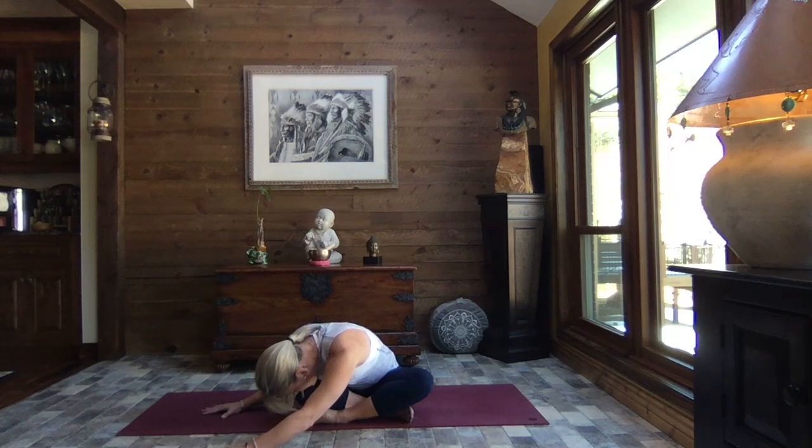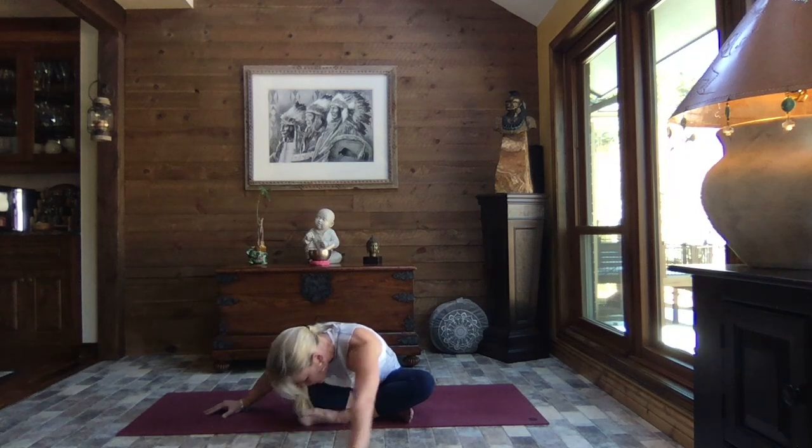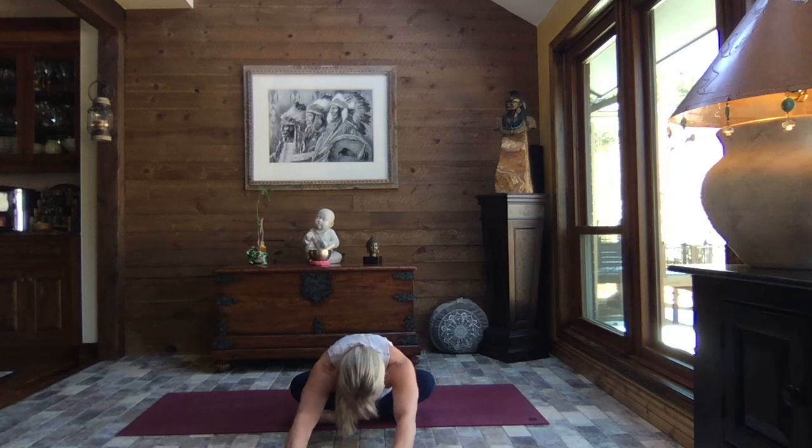If ever your lower back is bothering you — oh gosh, it can be debilitating, it can be so frustrating. So just be kind, be gentle, take the time you need. Make sure you're not overdoing it, and make sure anytime you do any kind of work that that core is engaged. And we lift, walk it back through to center, and relax the weight of the upper body down. Already feeling such a big difference — I hope you are too.